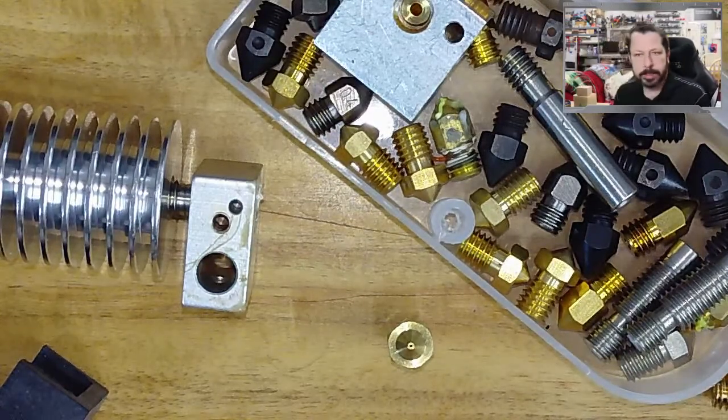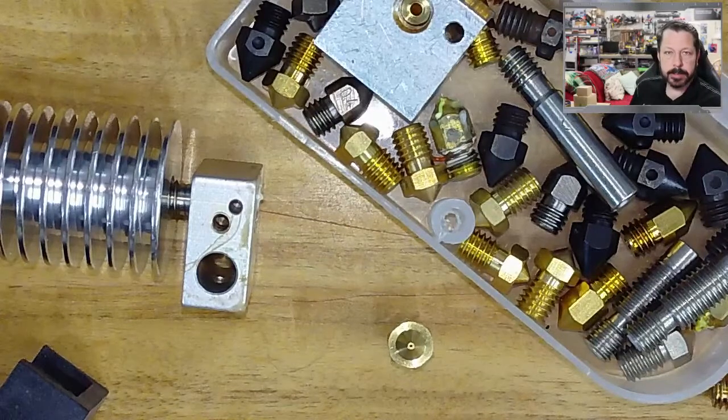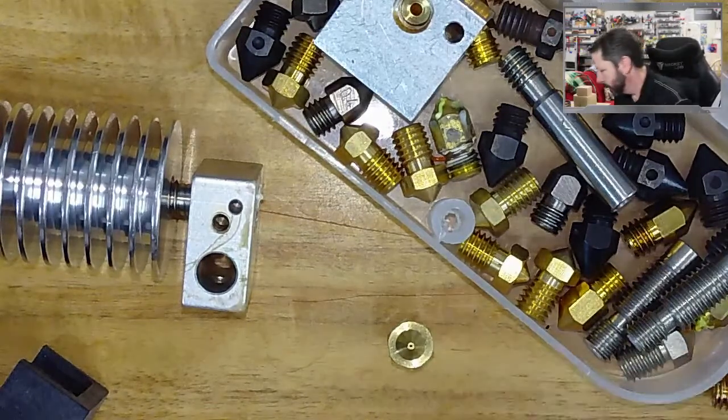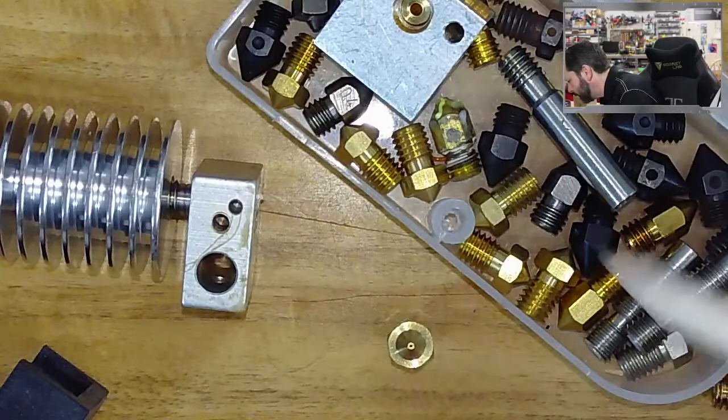The downside of hardened steel is the heat transfer between the steel and the aluminum block is different and not as good as between brass and aluminum. So you lose some heat transfer at the nozzle, which means you need to do different tuning. We haven't really talked about PID tuning but we'll do that shortly — mainly because we're going to have a whole new setup here shortly.